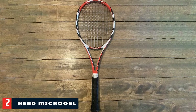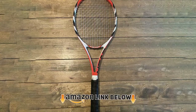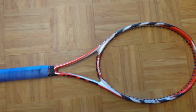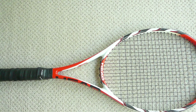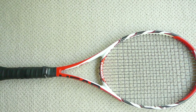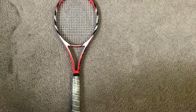Moving on to number 2: the Head Microgel Radical Mipluss Tennis Racket. It distributes vibrations throughout the frame, making it easy on the arms and protecting them from injury. It has a standard head size of 98 square inches. A dense string pattern of 18×20 enables fast strokes and provides immense power. The strung racket offers control in terms of ball placement. It is lightweight at only 11 ounces. Intermediate players who look for precision must try this racket.